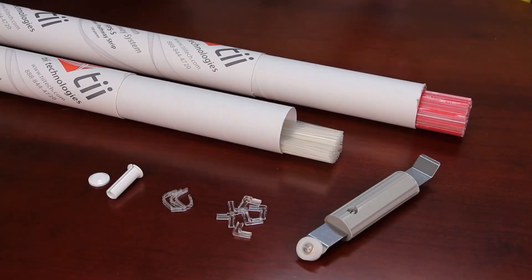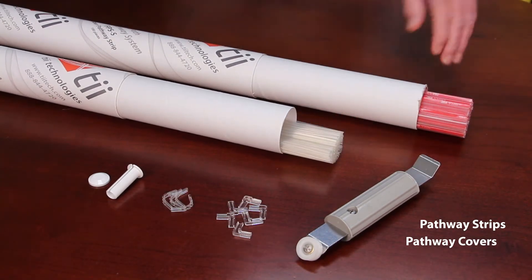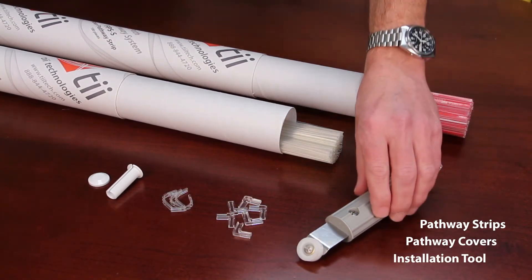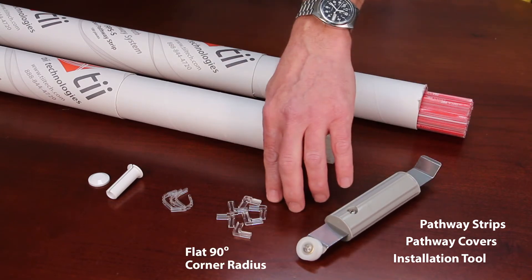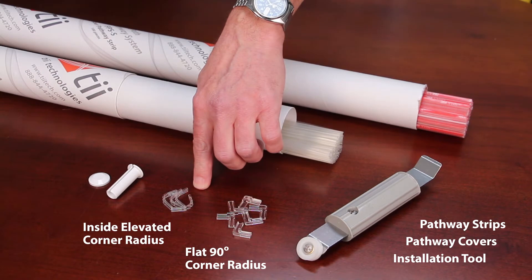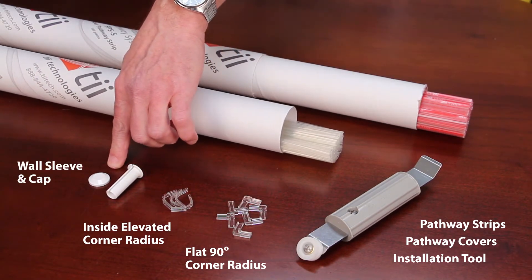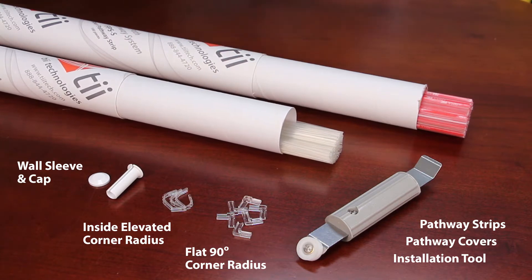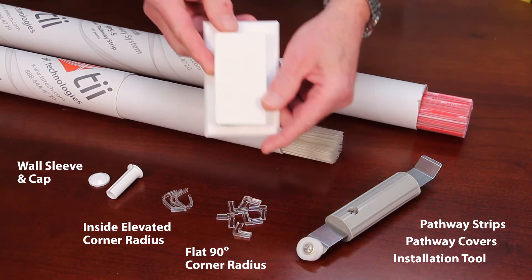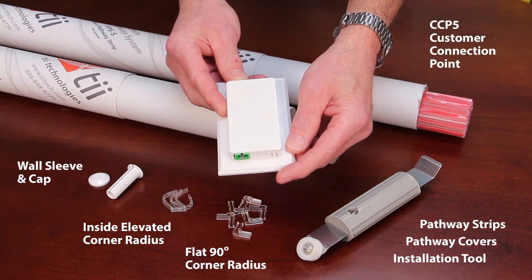The elements of the fiber pathway system are the strips, the covers — and they come in 32 inch lengths — the installation tool, the flat 90 degree corner radius, the inside elevated corner radius, the wall sleeve, the cap, and for a typical installation we're going to be installing our CCP5 customer connection point.